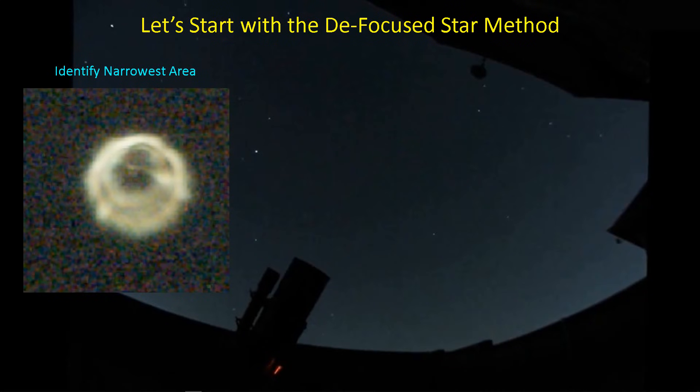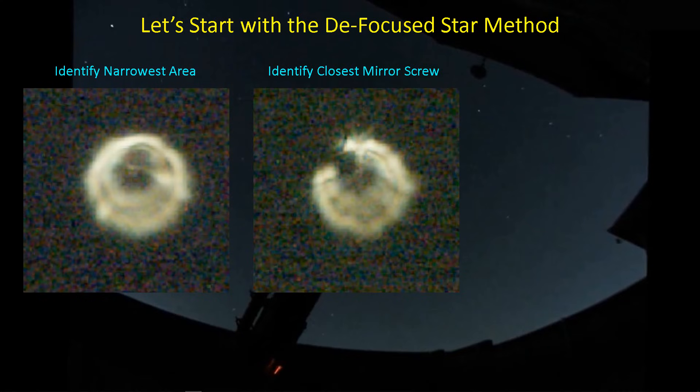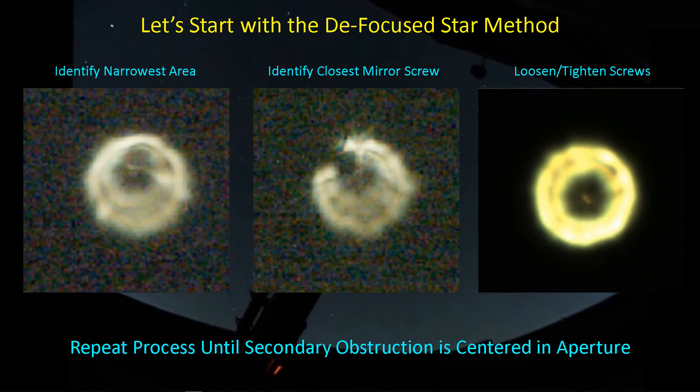Just as a review, let's take a look at the defocus star method. There are plenty of videos out there, so we're not going to look at this in detail. But the idea is that you want the central obstruction — your secondary mirror's shadow — to be in the center of the aperture, the fully lit aperture circle. You can hold your hand in front of the aperture during a live session to see which screw is closest to the point of closest approach between the two circles, and then make adjustments by loosening two screws and tightening one, or loosening one and tightening two, to iteratively bring that central obstruction shadow back into the center.